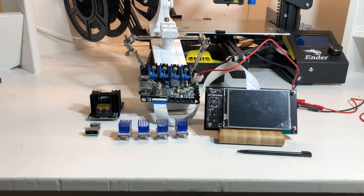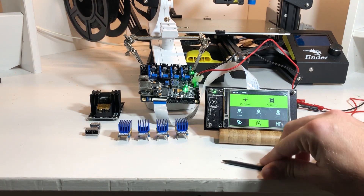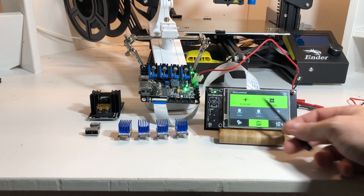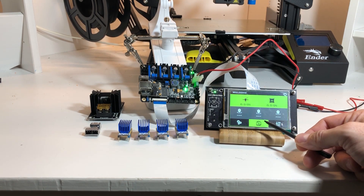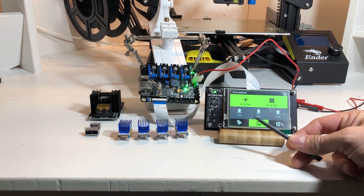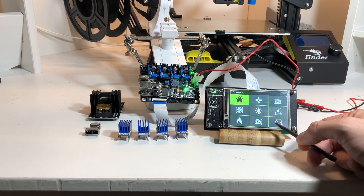This is how it looks when powered up. You see the boot screen, then it jumps straight into the touch screen interface. It has several functions: you can heat up the bed or the hotend directly, there's a configuration screen, you can save firmware either on USB or SD card, and there is a setup functionality.